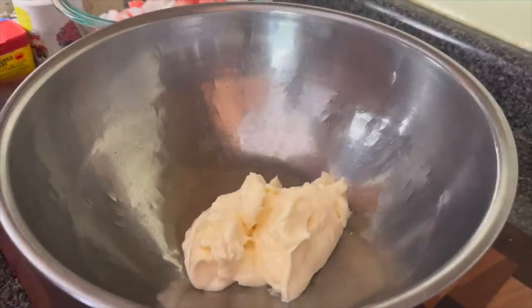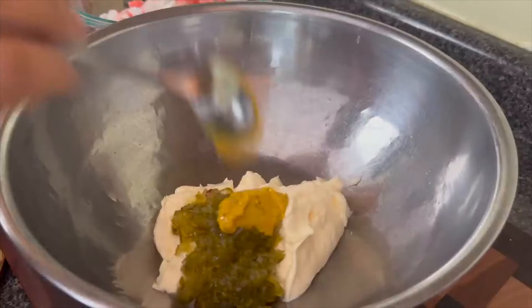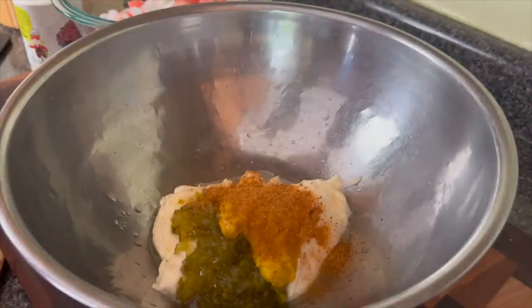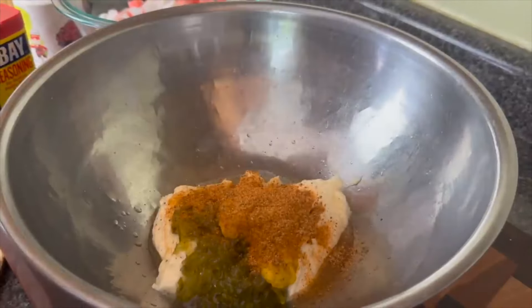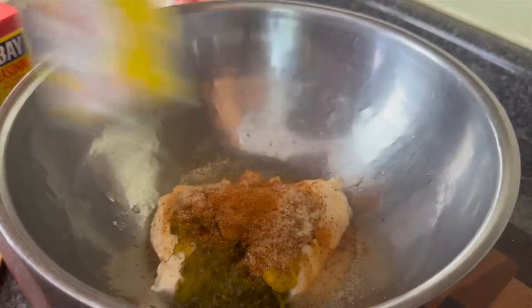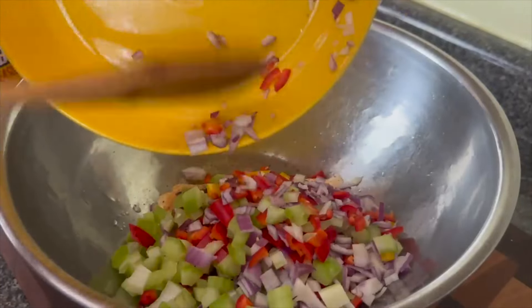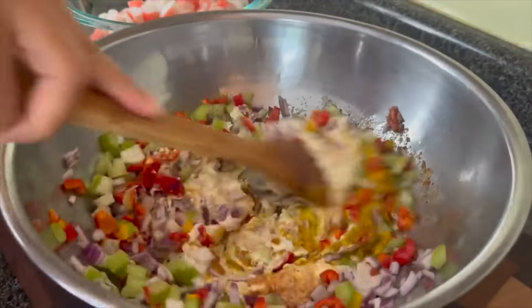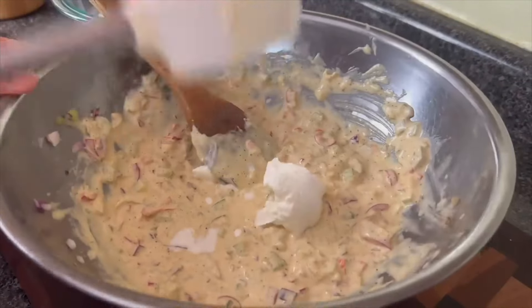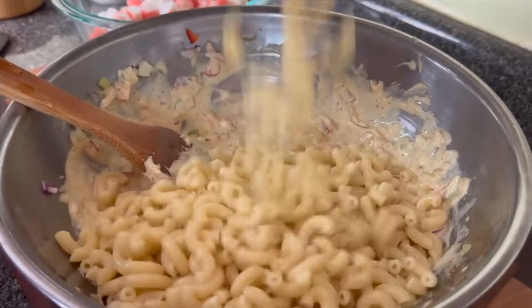I'm going to start by making the dressing for the salad. I'm putting in some mayonnaise and then some sweet relish. I'm also going to use some sweet and spicy mustard — but Dijon mustard will be just fine — as well as the juice of half a lemon. Of course, this is seafood, so I'm going to use some Old Bay. I'm also going to add in a little bit of garlic powder, pepper, and Creole seasoning. You can just go in and season this to your taste. How much seasoning, mayo, and relish you add is going to depend on how much pasta you made. I'm going to use some finely diced trinity — I like to cut it small so that there's a little bit in every bite. My secret ingredient is about a fourth of a cup of sour cream. This is going to add a nice tanginess and creaminess that's a little bit different than the mayo, and people are not going to exactly know what it is.